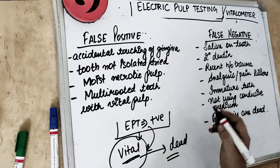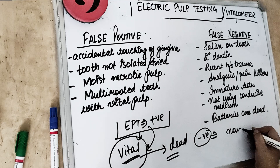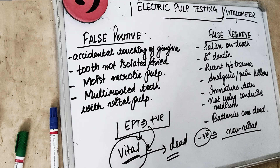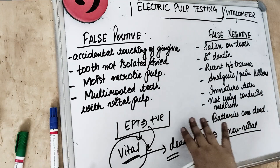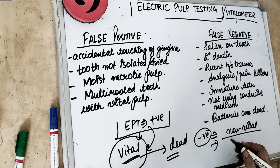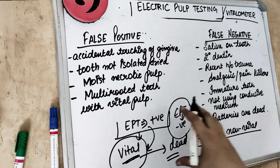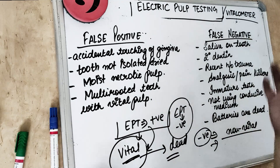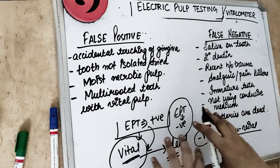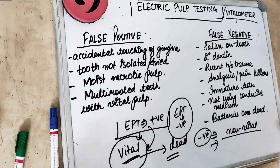False negative means the electrical pulp testing is telling us the tooth is non-vital — that the pulp is dead. But in reality, the tooth is actually vital and alive. So it is a false negative wherein a vital pulp is not responding to the stimulus and not responding to the electrical pulp testing.